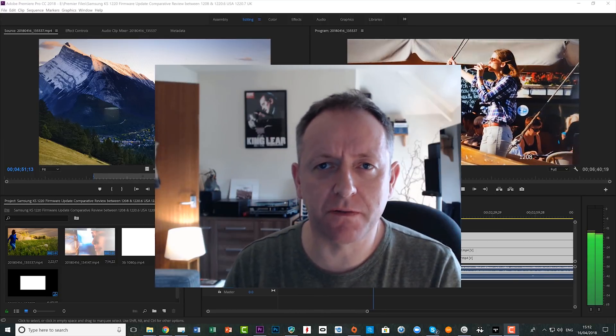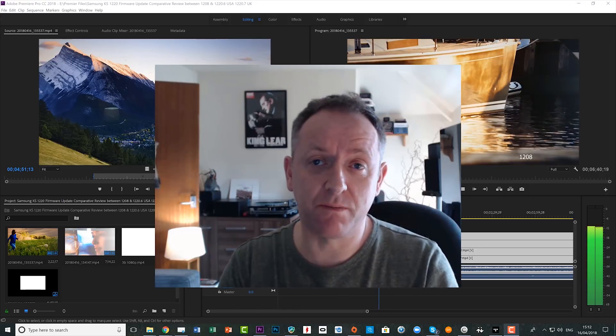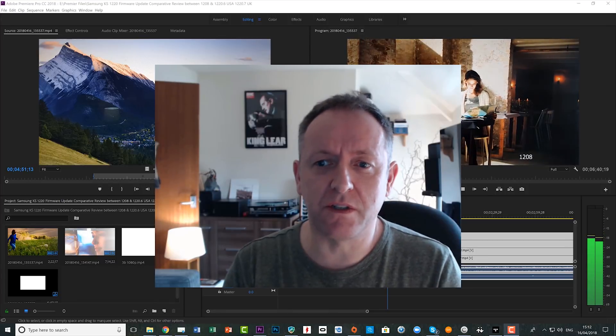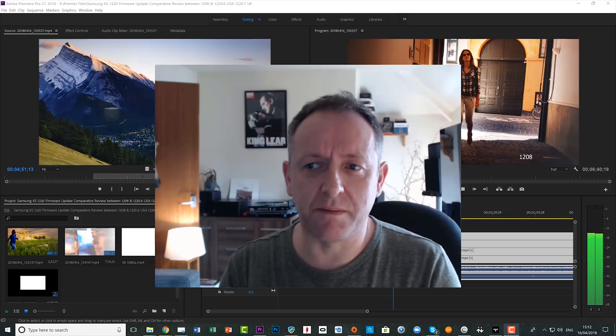Hi guys, it's Stu here from 3B. As you guys know, every once in a while when there's an update for the KS series of TVs — which is the very TV that I own, which you can see behind me — I'll do an update when there's a firmware update.